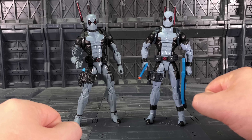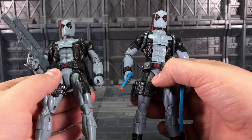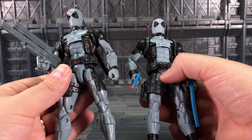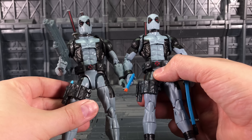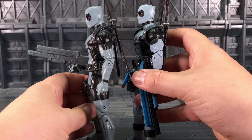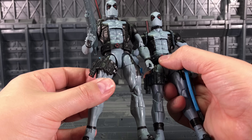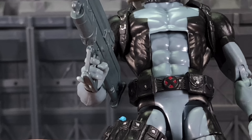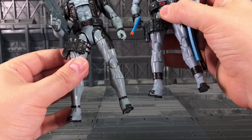The obvious difference is the colour — we have a much murkier grey on the KO, as well as a very sweaty sheen, which seems to be a regular trait with these KOs. They have a very glossy paint scheme. The masks are slightly different; the black on the official is a much richer colour, as is the X logo on the belt — it really pops — whereas the KO actually reminds me more of the X-Men logo as opposed to X-Force.